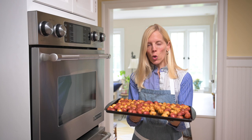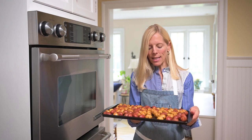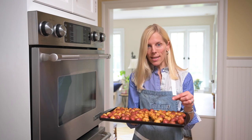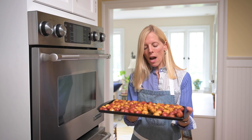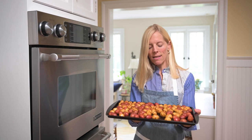I roast them at 425. If you have larger potatoes you can still use them and cut them into bite-sized pieces — they'll still taste great. Put the cut side down and give them about 20 minutes, give or take depending on your oven and the exact size of your potato.